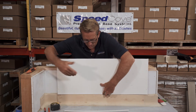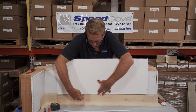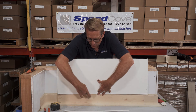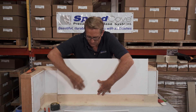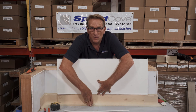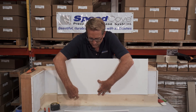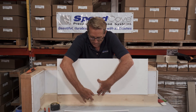You would glue the top of the Speed Cove to the bottom of the J-mold strip — put one bead of glue in here and adhere that to there. That's also sealing this gap, so when soap, grease, water, and chemicals come down the wall, they do not get in behind anything and delaminate or make anything peel off. Once you have that sealed with your glue and in place, you're ready to coat the floor and come all the way up to the J-mold.